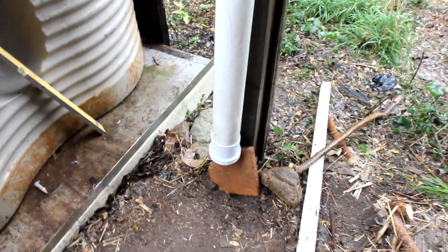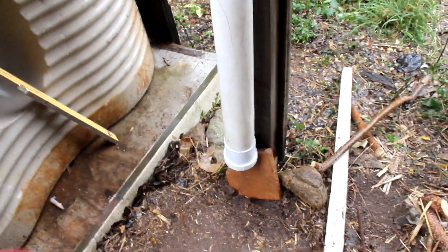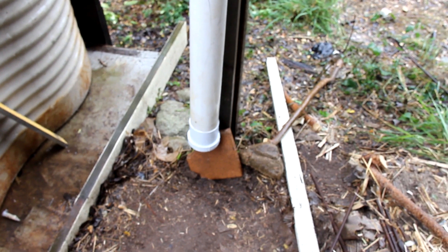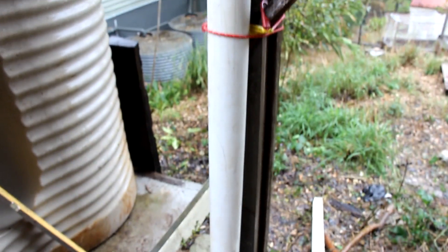It wasn't dry enough to do any gluing yesterday when I assembled all this, so I just left it and left it in position. I've popped the little silicone-type water bottle in, and you can hear the tank slowly filling so it is working, despite the fact that it is leaking quite a lot because obviously nothing's sealed up. So I'm pretty happy with the setup, and when we get a little bit of dry weather I'll finish sealing off the whole diverter system.